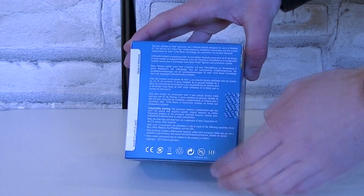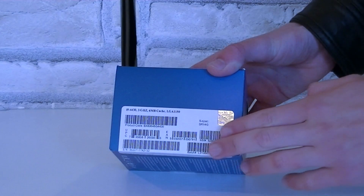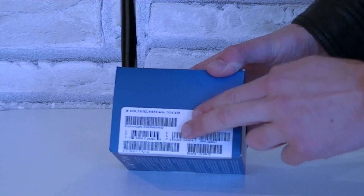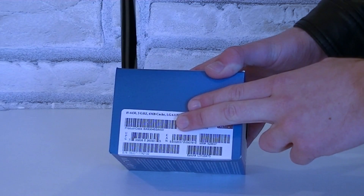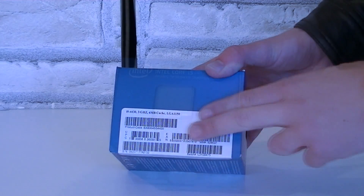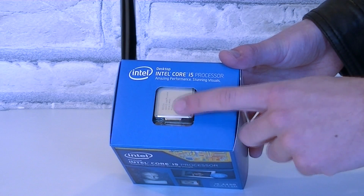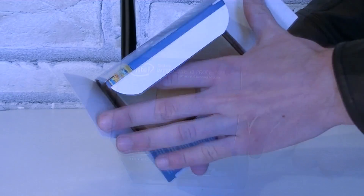On the back, as always, is a description in different languages. Right here you can see the model name again along with some additional specifications such as the clock speed, amount of cache, and socket. And up here you can see the processor itself inside the box, which we will now open to see what is included.